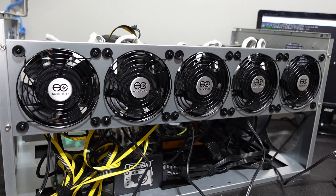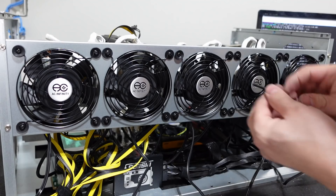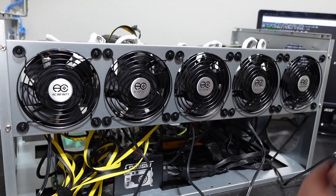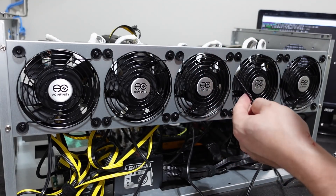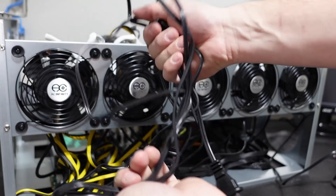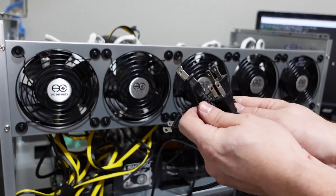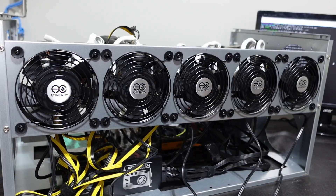Now regarding the screws — look how thick and long these are. They're meant for cabinets, but they're too deep for this use case. If anyone from AC Infinity is listening, something half the length would be awesome for this scenario. Additionally, a Molex cable adapter is definitely going to be needed, because look at all this extra cable left over. Nobody likes extra cable. We have five total cables we need to plug into a power strip, and as miners we like things clean and simple.